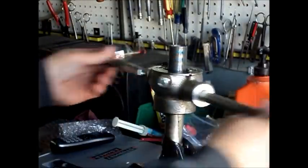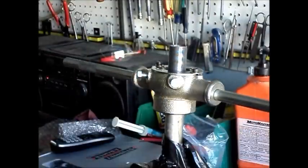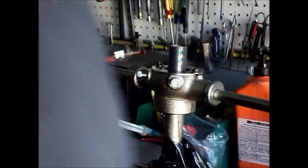So now we've got it down to the end of the existing threads, and we need to extend it by about 25 millimeters, which is an inch, which is quite a lot.